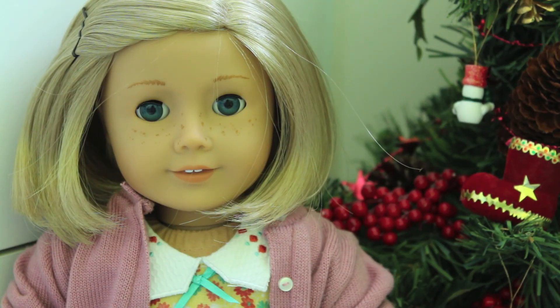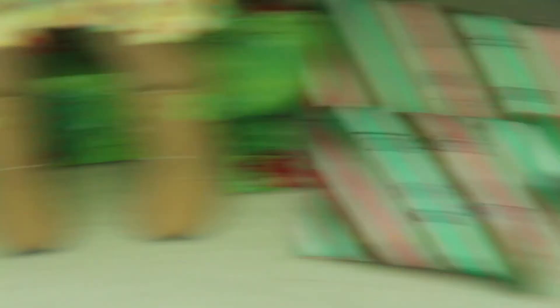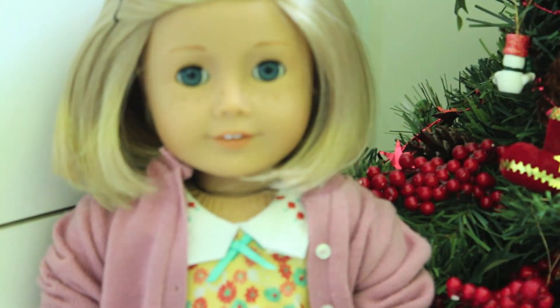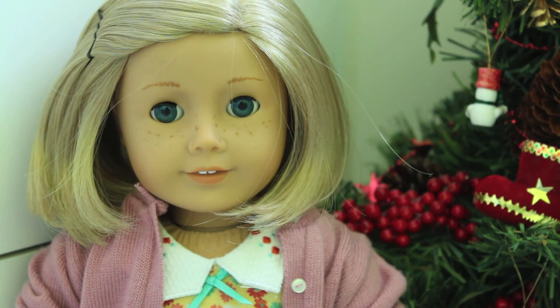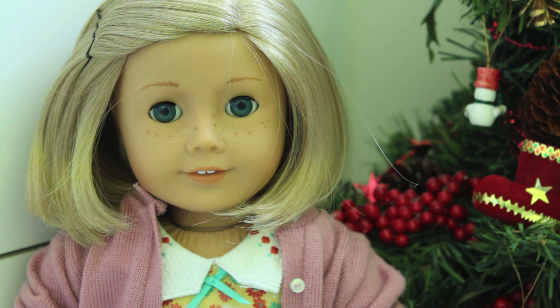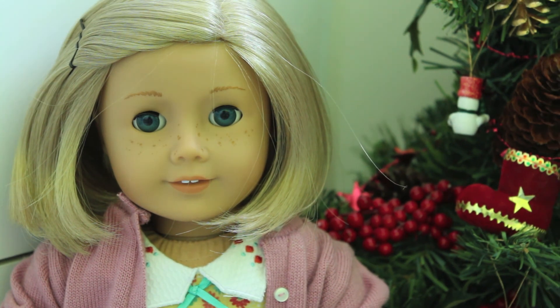It is Christmas break! As you can see, there are already presents under the tree — all ready for Christmas. I'm going to be uploading a lot of videos now that school is out. Thank you for watching, and if you have any video requests, comment below. Bye!